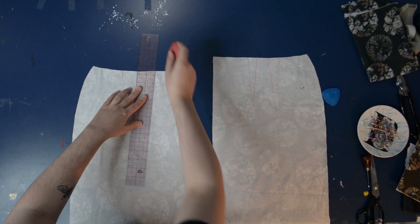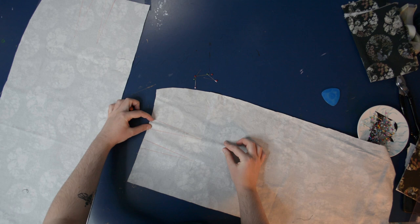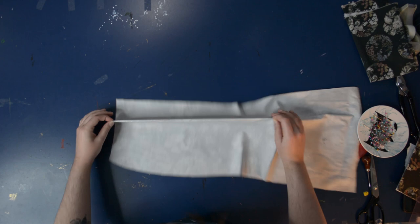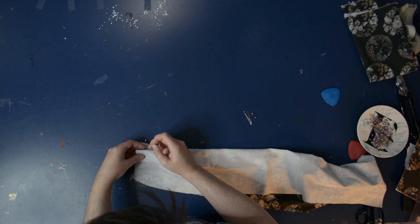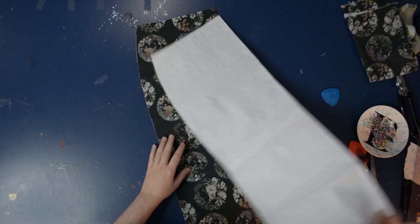Here I am pinching and pinning my darts. I want to make sure everything is aligned as best I can, especially since I'm demonstrating today. I'm just pinching and pinning, making sure everything is lined up on the other side, flipping back and forth. I'm pinning these folded to the right so I can sew from the top of the dart down when I get to the machine. I'll do the same for the front piece — laying it out and transferring the darts onto the back of the front piece as well.